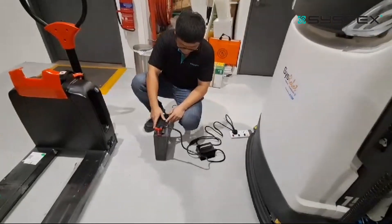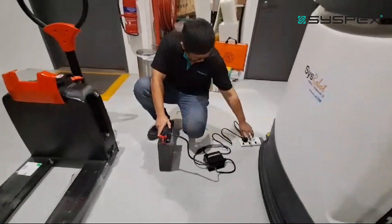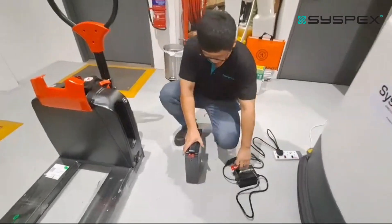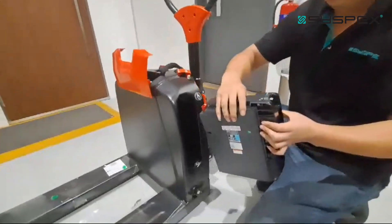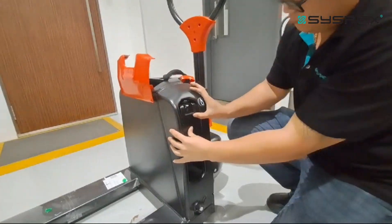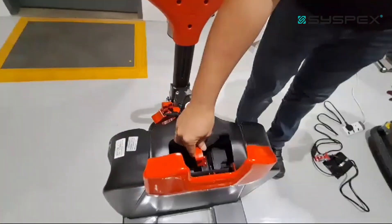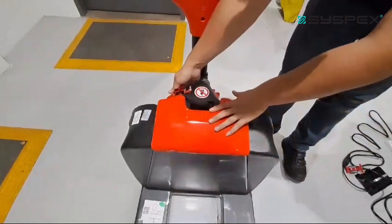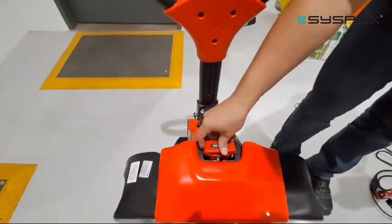To put the battery back after a full charge, turn off the power supply and remove the charger plug from the battery. Slide the battery back in — you'll hear a click sound. There's one big connector: plug it in, close the cover, and plug in the main plug.